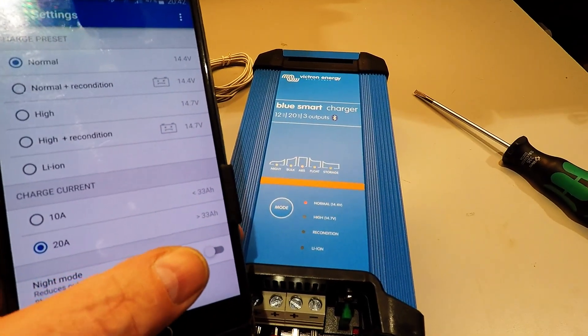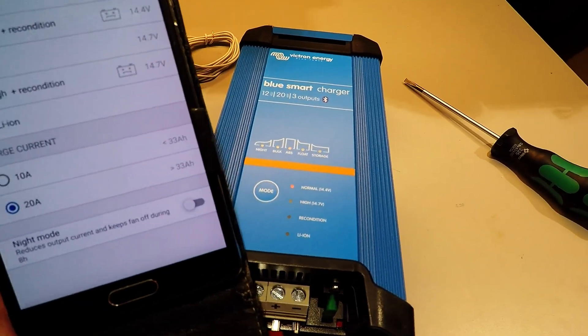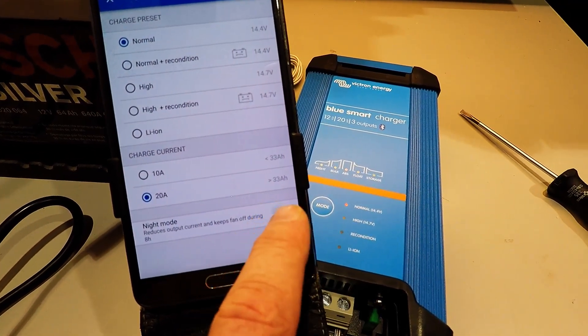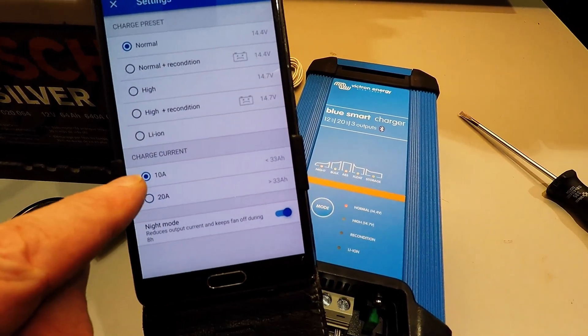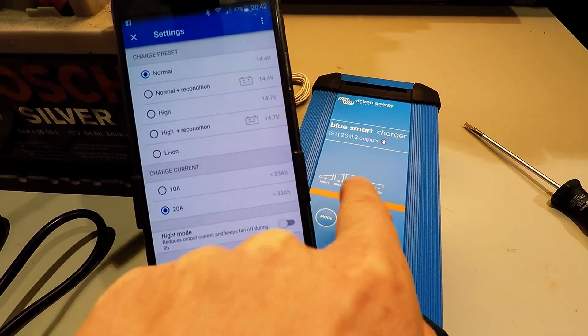And the same if you slide this button — little short fingers! If I press this one and slide, it's the correct word — it goes to 10 amp, night mode; slide back, 20 amp, night mode off.